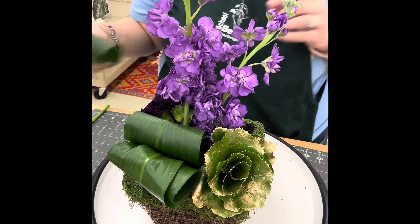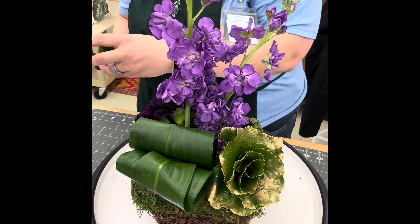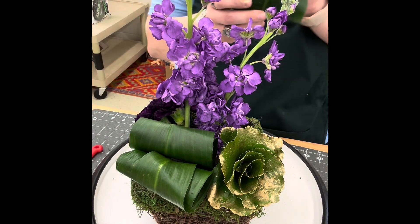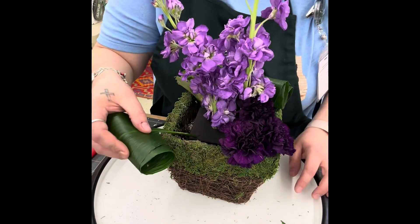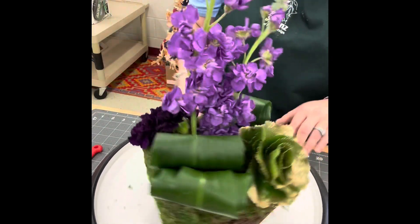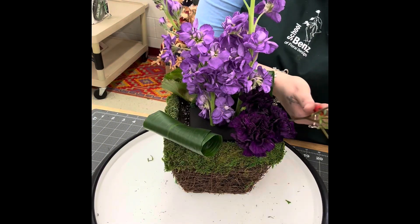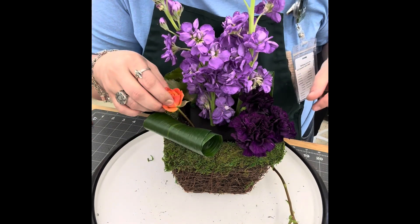The next plant we're going to insert is our last aspidistra. Make sure you're trimming off the parts of the leaf you don't want in the foam — you want clean stem going into the foam. Always give it a fresh cut and put it in the right back corner, again flush with the container. These rolled aspidistras are a perfect way to hide our mechanics and take up space. Next, we're going to insert our spray roses right above where we put the last aspidistra.